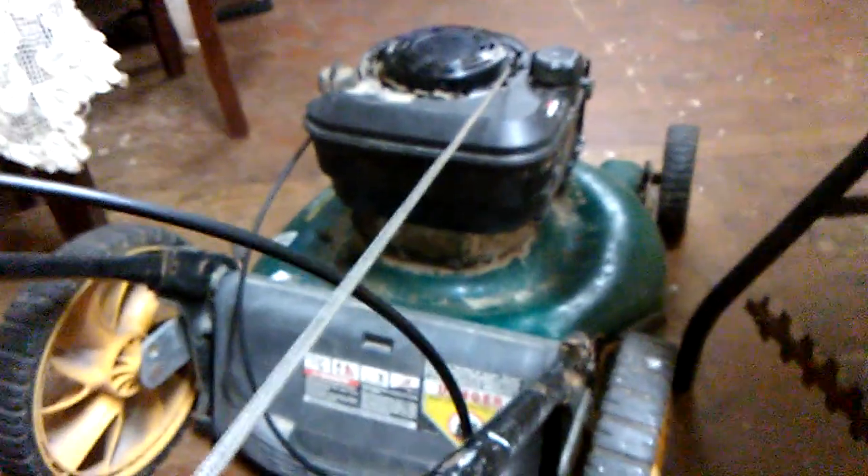Hey, it's Boudreaux and Eunice on call. What are y'all up to today? Well, we're working on this yard man push mower this evening.